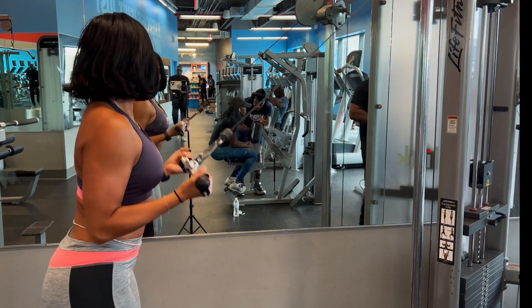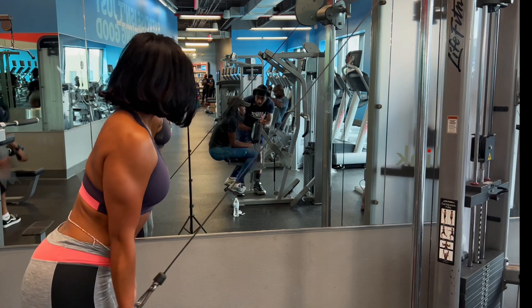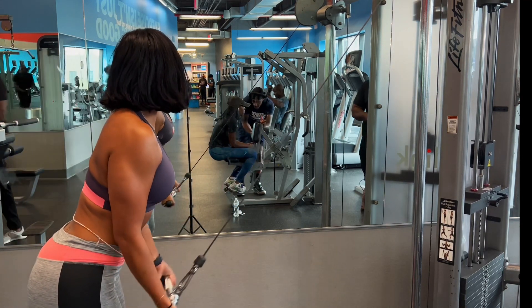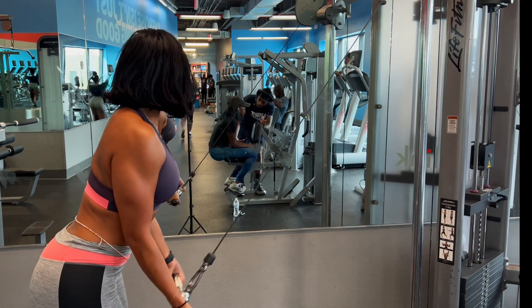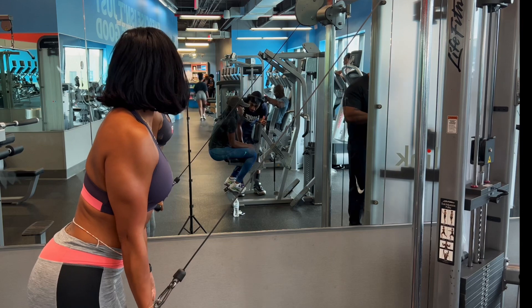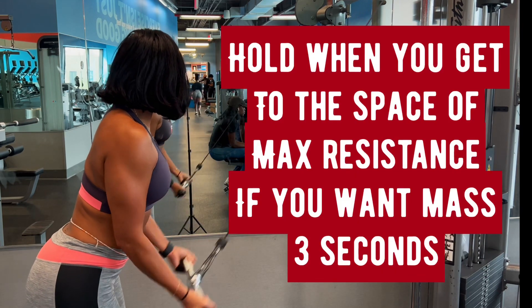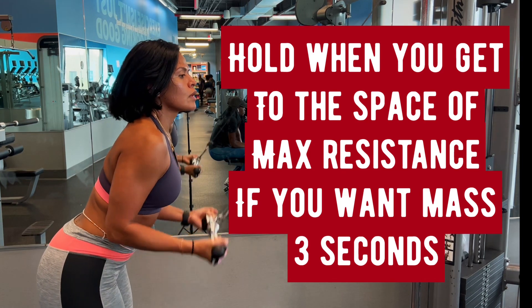Let's jump right in — I'm working triceps here. Notice my grip is reversed: thumbs at the top, forward. When I come down, I'm holding for three seconds. I'm starting to practice that three-second rule because I'm recognizing that's what's helping my muscles get bigger. If you do those holds and go nice and slow, not only will you get stronger, that muscle is going to get bigger.